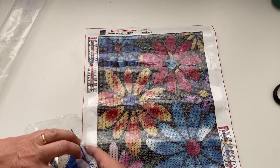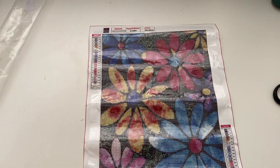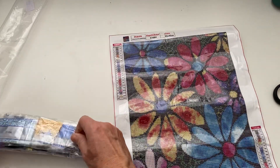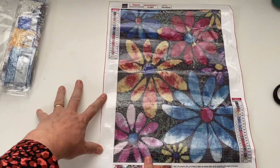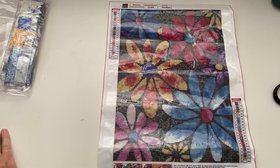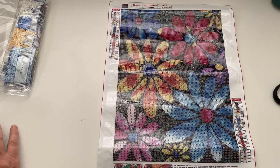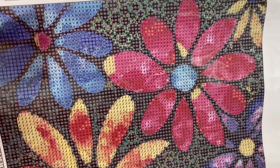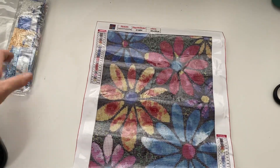I was working yesterday — it's Sunday today — we were doing a flu vaccine clinic, coming in on my day off just to try and deliver a few more vaccines to the elderly population. Anyway, this kit is called Diamond Painting Full Round Flower 30 by 40. The price is four pounds 73 pence, five dollars 14, or five euros 30. It just looks so pretty — I cannot wait to do that one.